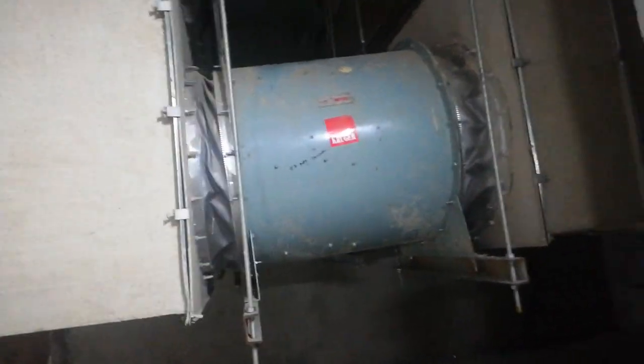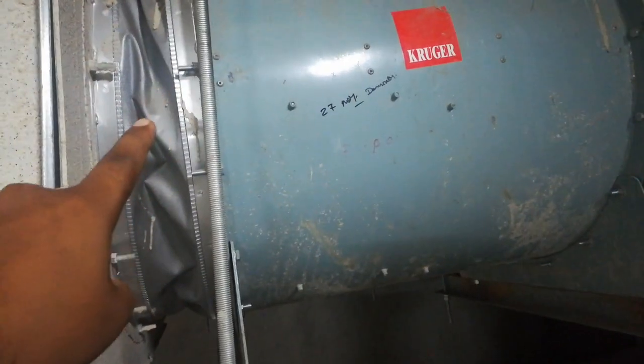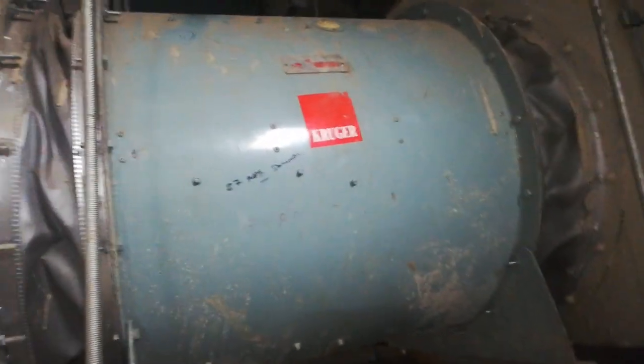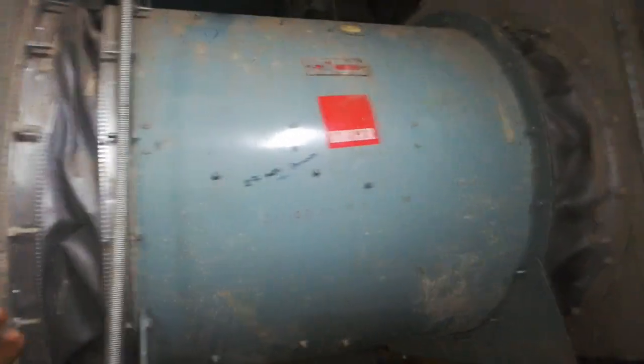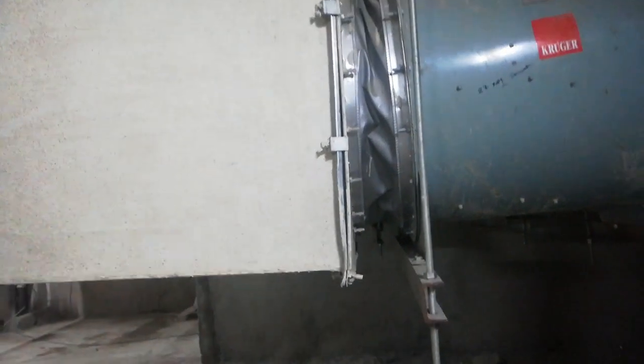This is the return air fan. Let's talk about the canvas. This is the canvas — this is a galvanized duct. It is a galvanized duct. At the first, there is a fire-rated coating.